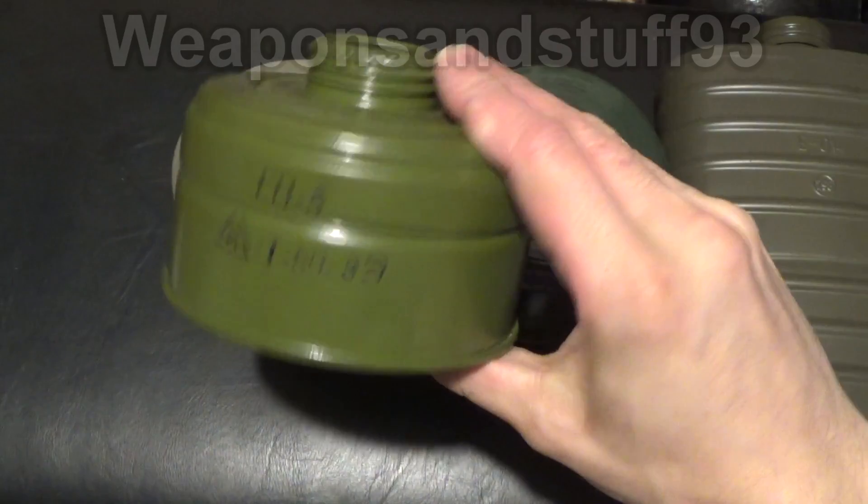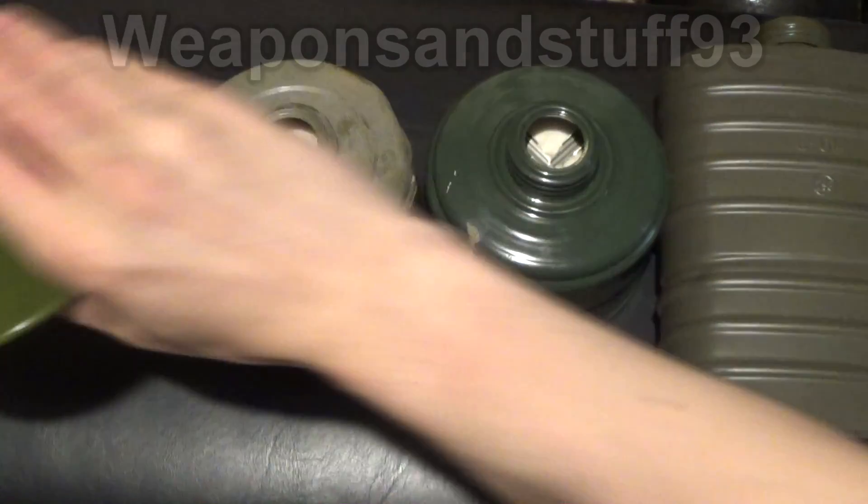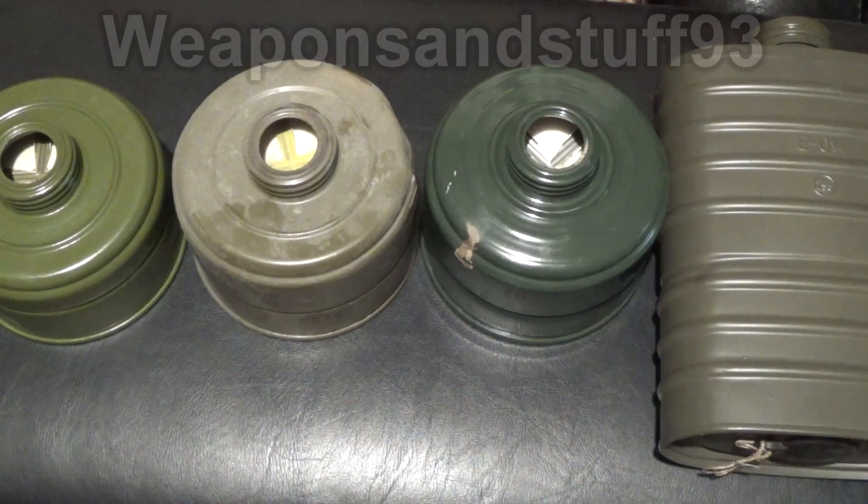These are most common on the GP5 gas mask and also the PDF sort of child's mask. But I think it's pretty much every Russian filter, except maybe the GP7 filter, contains asbestos. So to give you some background on this.